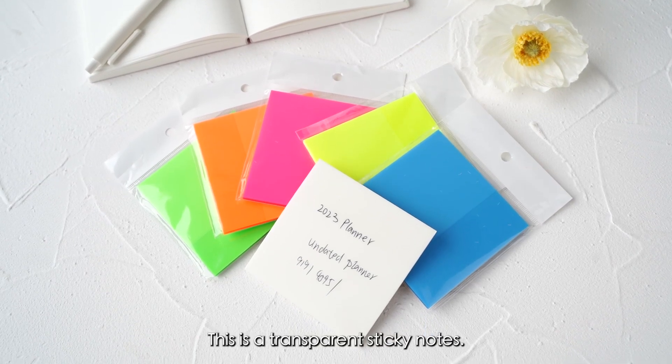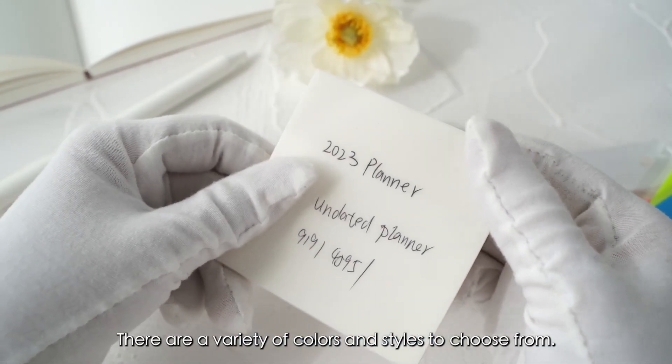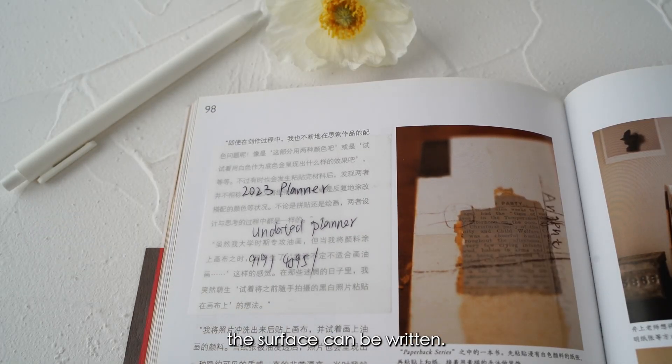This is a transparent sticky note. There are a variety of colors and styles to choose from. Sticking on the notes, it won't cover the content.